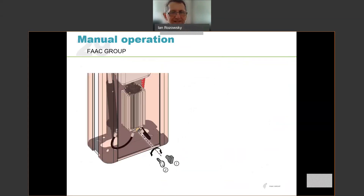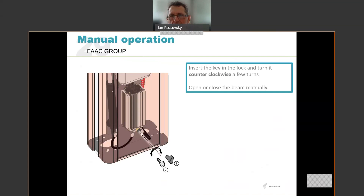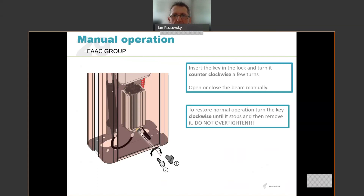For manual operation, there is a manual release located at the bottom of the hydraulic pump unit, accessible when the door is open or through a small aperture in the bottom of the door when closed. The standard release is a plastic triangular release key, but there is an option for an actual brass key to secure it. Insert the key and turn it counterclockwise a turn or two, after which you can move the beam up or down manually. To restore operation, turn the key clockwise until it stops then remove it. Do not over-tighten the release screw — over-tightening can damage the washer and cause the release to malfunction. Just tighten it hand tight.